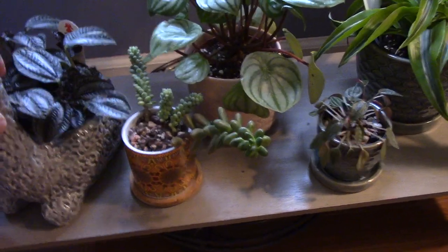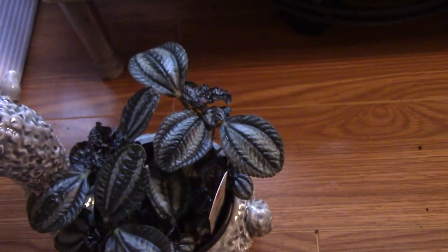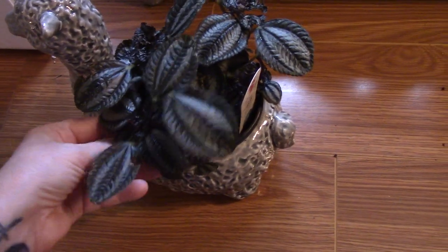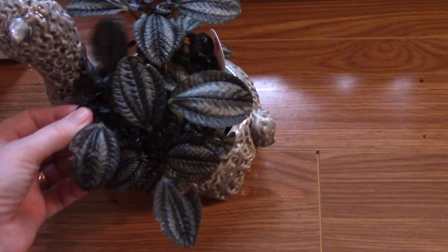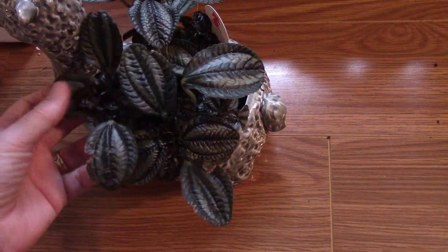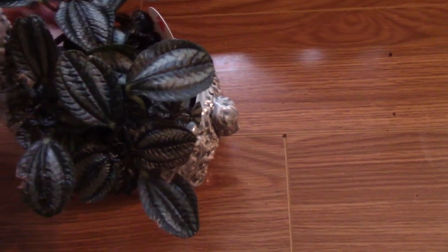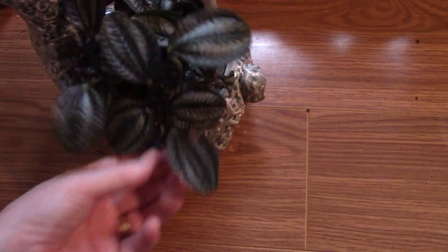This is called a Pilea, I think, and again, something about these silvery leaves — I really just like them. I like when a plant has a little bit of something going on. He's been in this little camel or llama pot for a long time. These aren't doing much, but it's starting to make some moves, I've noticed. Just being patient.